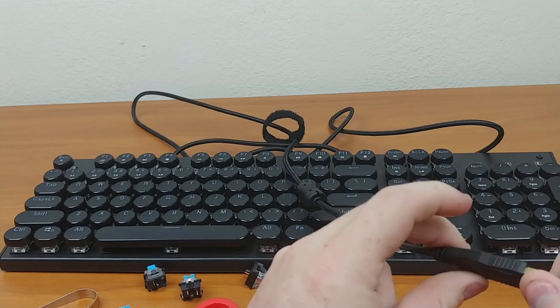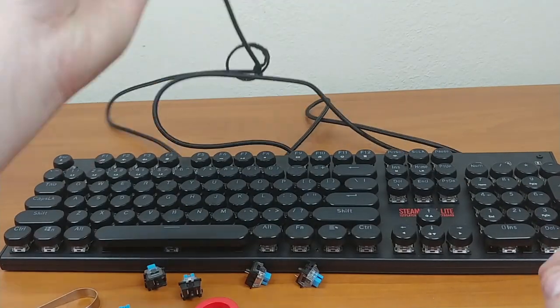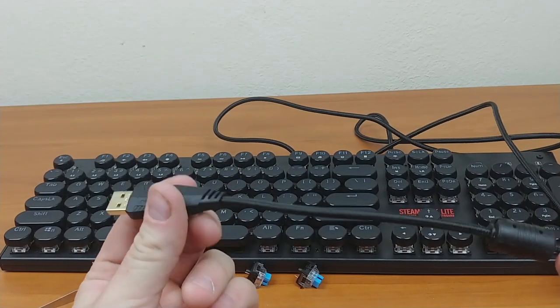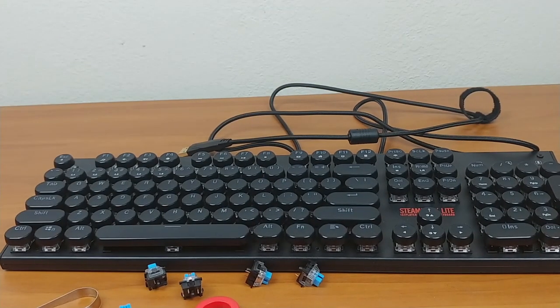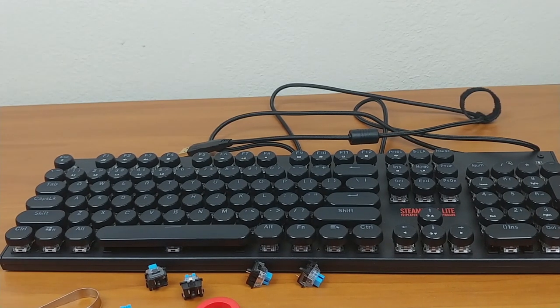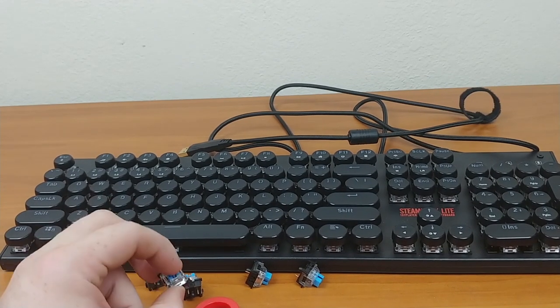It also has a nice USB cable — one of the larger connectors so it doesn't bend and break as easily. It's gold plated, 1.6 meters, and braided, which is really nice. On the software side, there are about 12 RGB functions and I'll be doing a clip near the end showing off all the RGB along with the software.